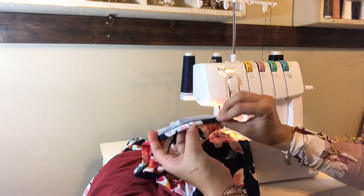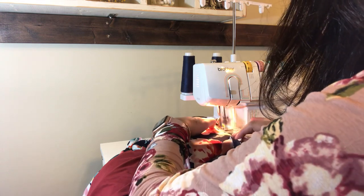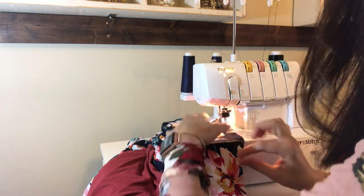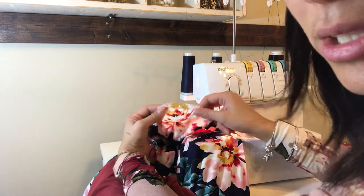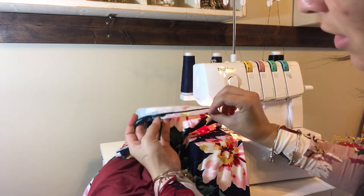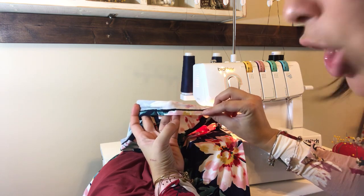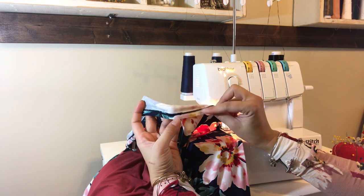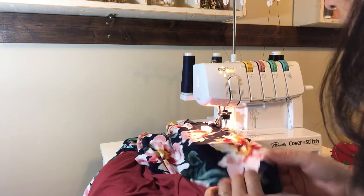It's so much easier than doing it with a regular machine. Here it is — you can see it better on this lighter color thread. It catches the back of the dress beautifully, especially if you make sure you fold over just the right amount. It's stretchy and everything — it's beautiful! It's great.